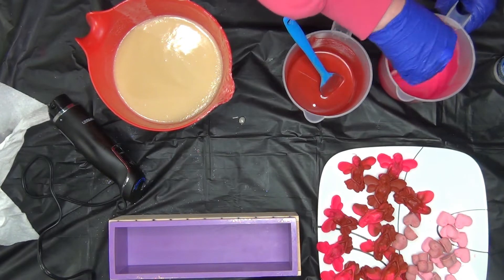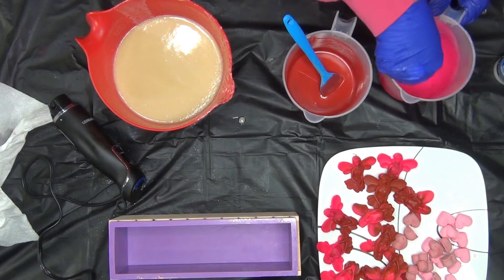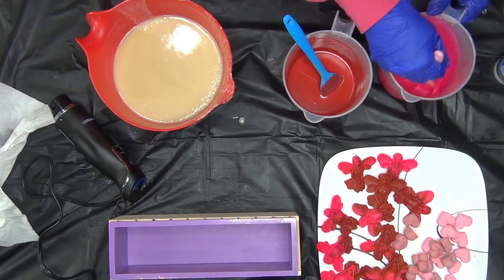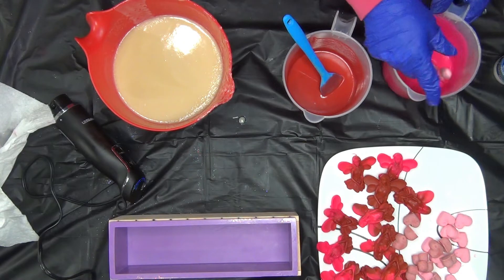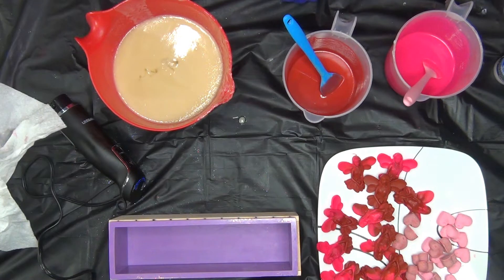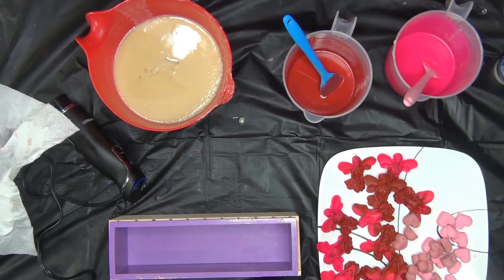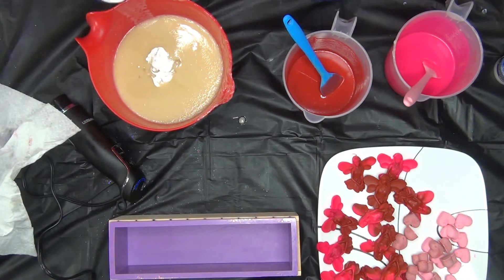I'm dealing with pigments right now. Electric bubble gum and really red are both pigments — it's best to pre-disperse them in oil. And in here we're going to put titanium dioxide. Oh my gosh — that's not titanium dioxide, that is the fragrance oil! Why is there no white in my setup?